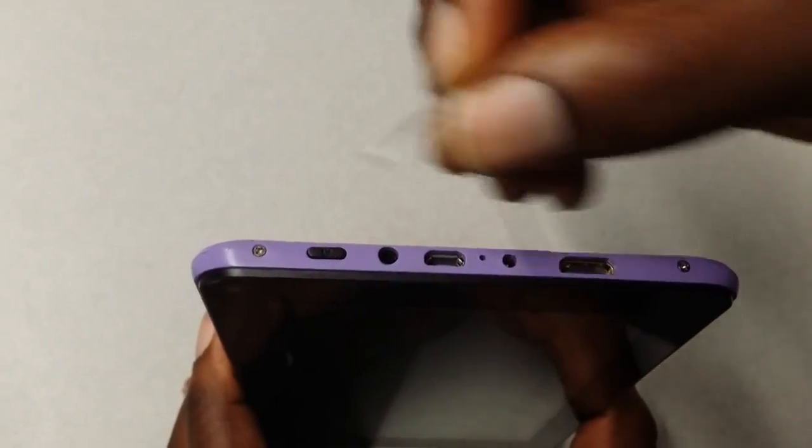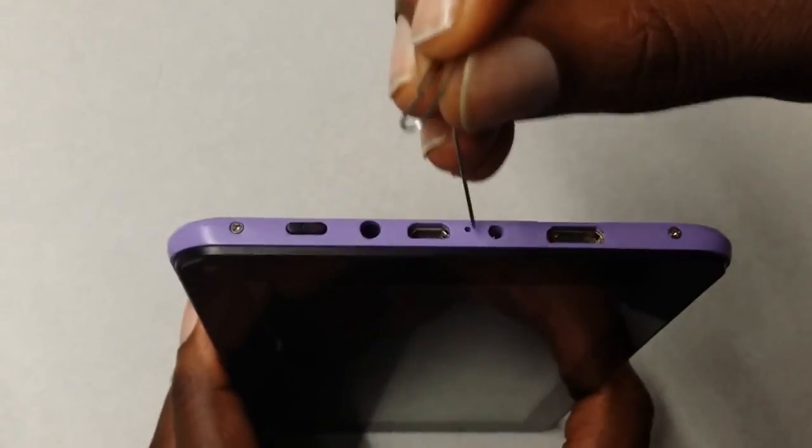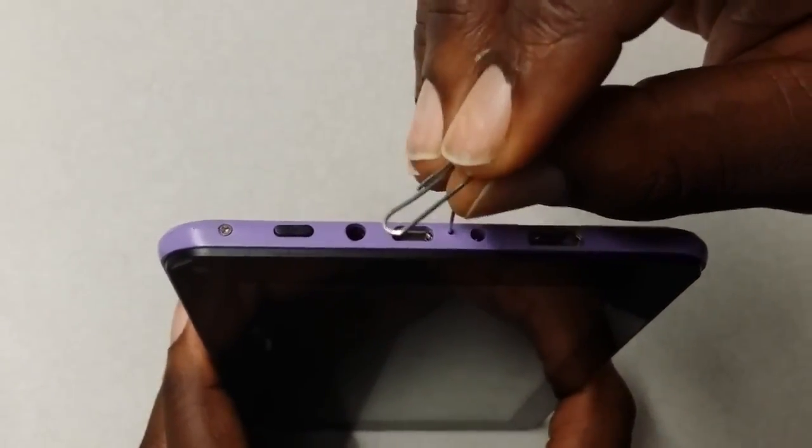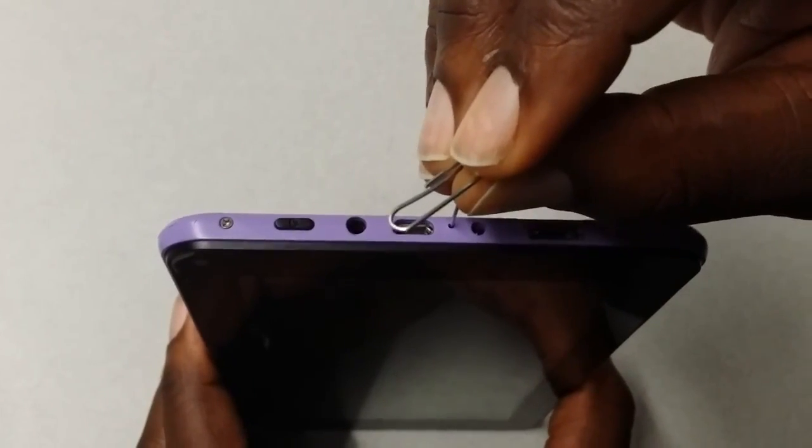Now turn the tablet so you can see the micro USB charge port. Next to that is the actual reset button that you're going to need to push down, which is what you're going to use the paper clip for. Stick it in the hole — it's the smallest hole at the top, so that's the easiest way to find it. Go ahead and put it in there and feel around for the button. It's a small, tiny click button.